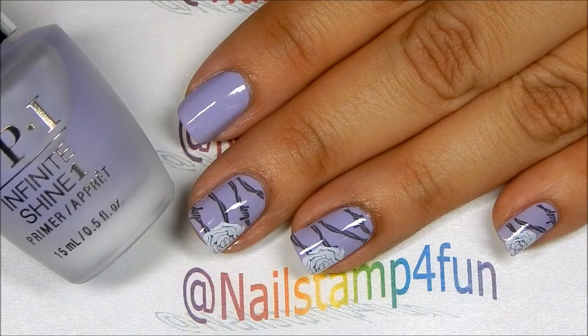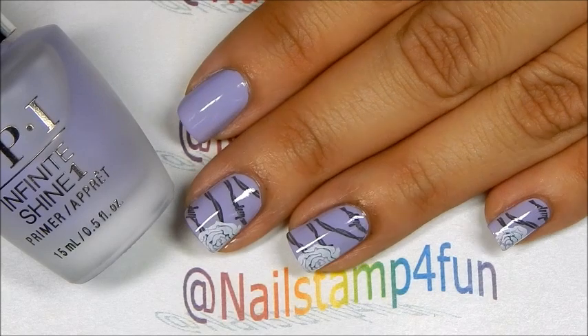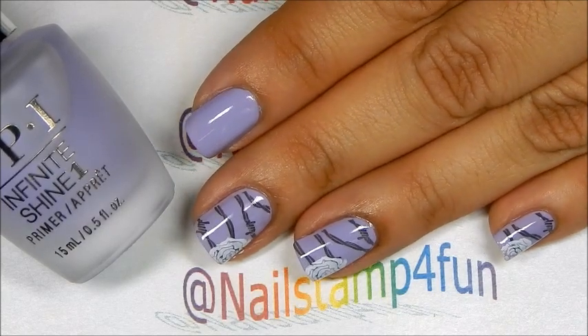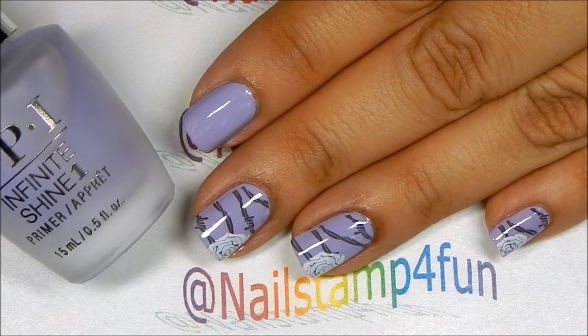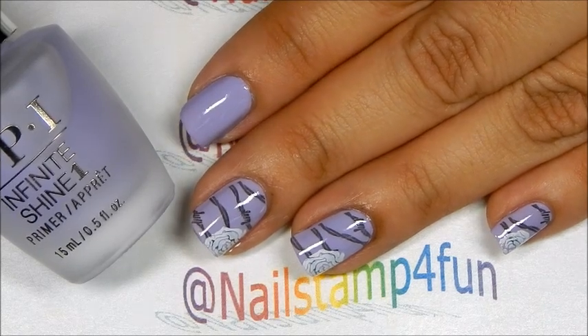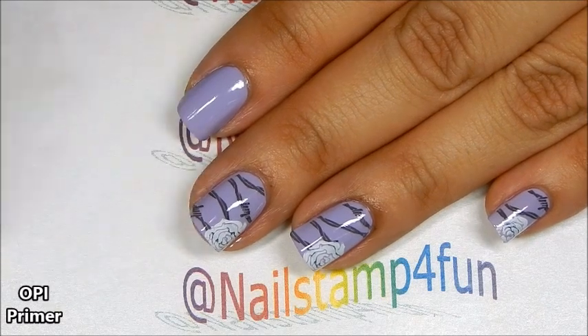Hi, this is FUNNY from Nailstand for Fun. I hope you guys are having a great day. Today I'm going to show you how to create this manicure. We'll be using OPI's Infinite Shine Polishes, but of course you can use any polish you already own in your collection. So first I applied the primer to all my nails and I let that completely dry.